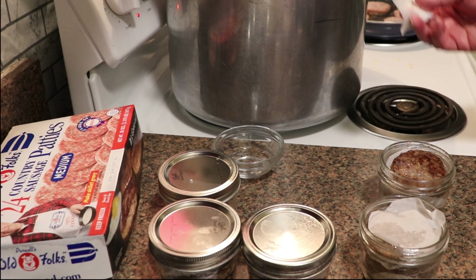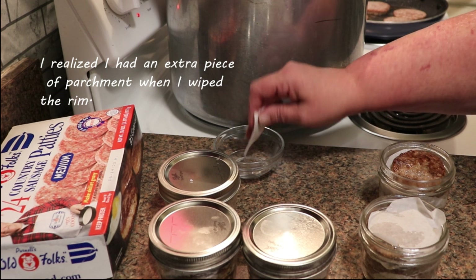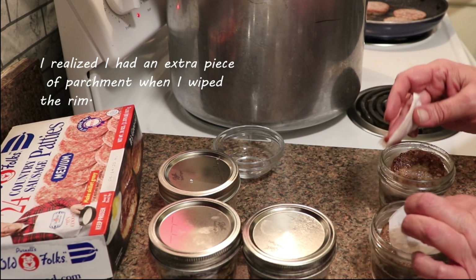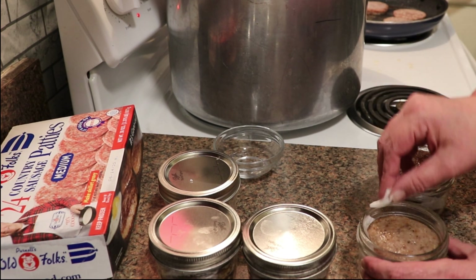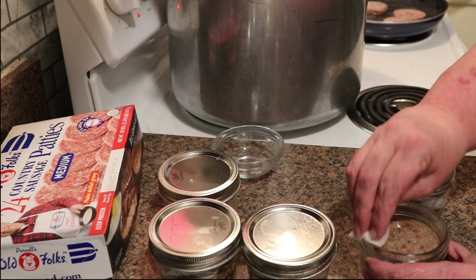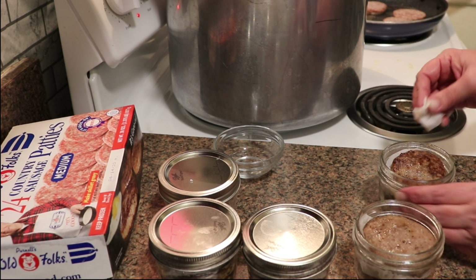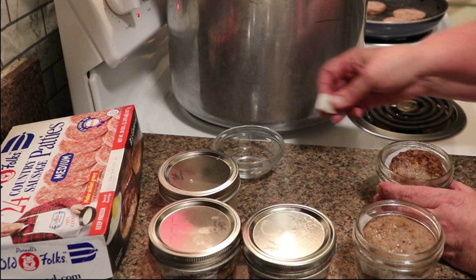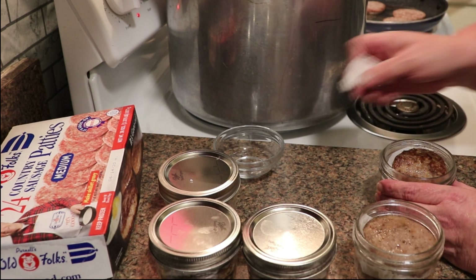This is a very important step you never want to miss. Take a clean paper towel, dip it into vinegar, and clean your rims thoroughly. Even if you don't think you got anything on the rim, clean them with vinegar. It lets you feel the rims one more time to check for nicks, and makes extra sure there is nothing on the rim that will prevent it from sealing.